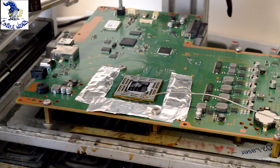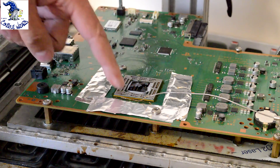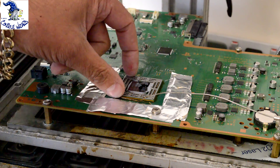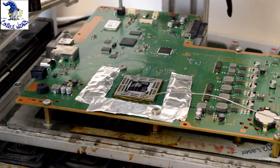The best fix for this is to replace the solder balls underneath the APU chip which is here. Currently it's unleaded solder and we're going to take this chip off, put new solder balls on with lead solder and then re-solder it back on.